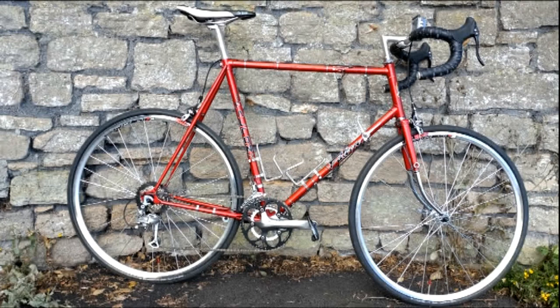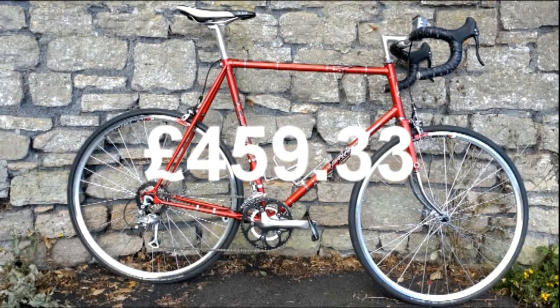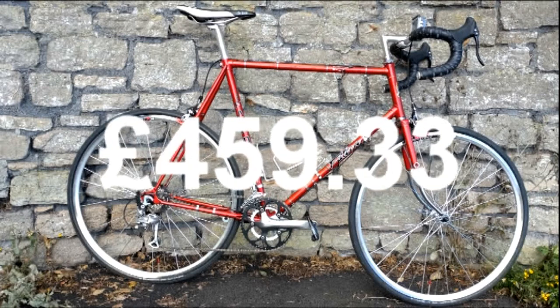I already had the bottle cages but they were roughly £5 each. This brings the total cost to £459.33. You can pick up a complete bike for less, but I would argue that doing it this way will make you more confident with bike maintenance and improve your ability to buy upgrades in the future. Being able to re-cable your bike and adjust your derailleurs, along with replacing cassettes, chains, and chainrings, will save you money in the long run.